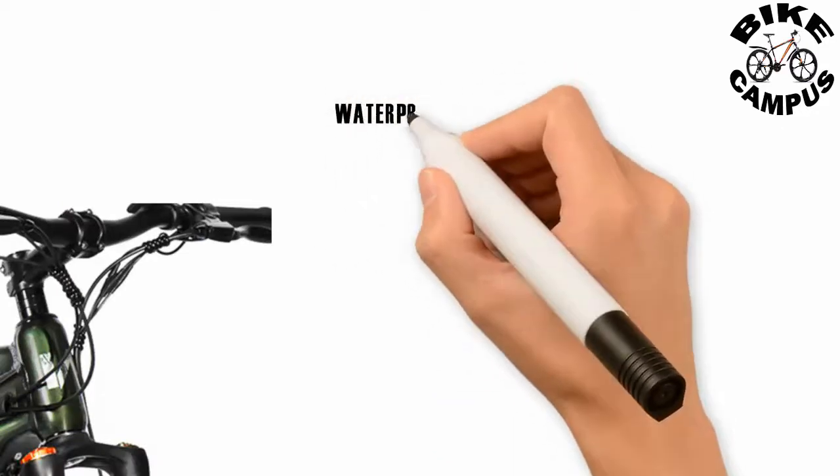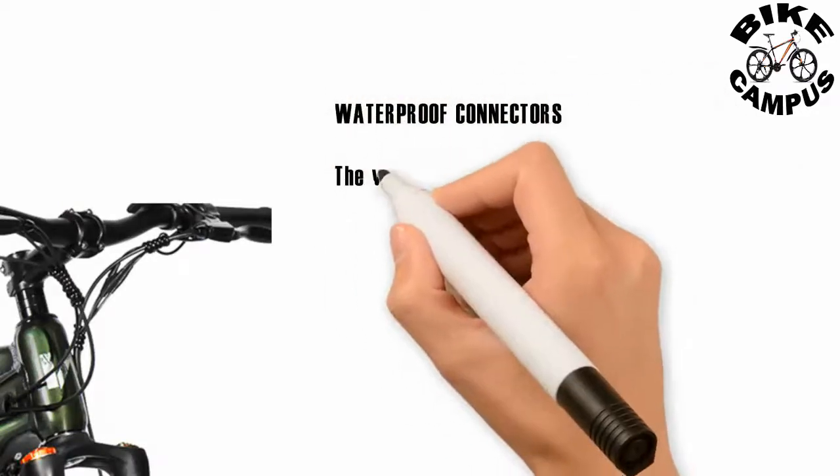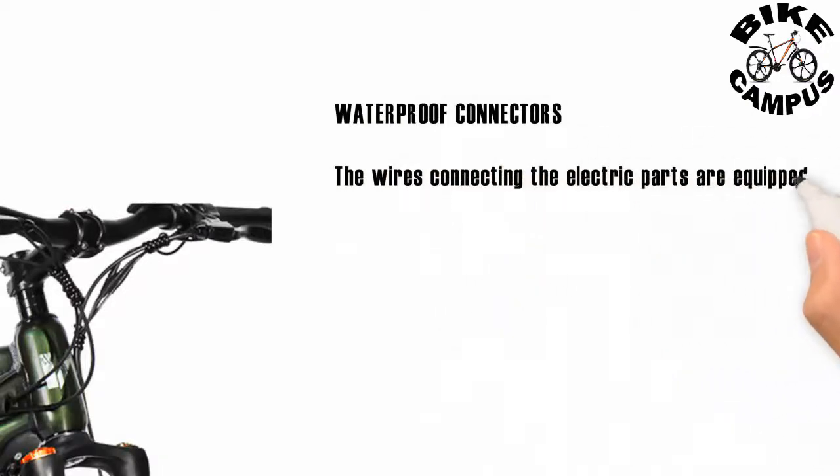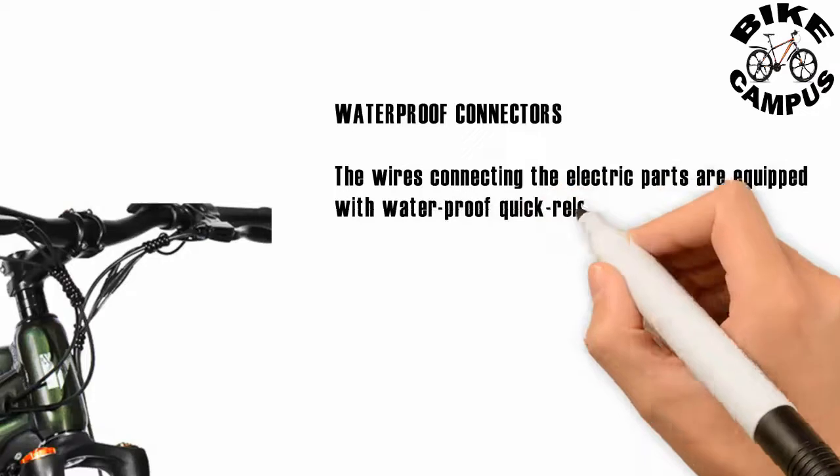Waterproof connectors: the wires connecting the electric parts are equipped with waterproof quick release connectors, which makes it easy for maintenance or replacement of any electric parts.